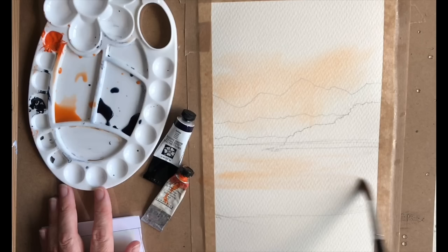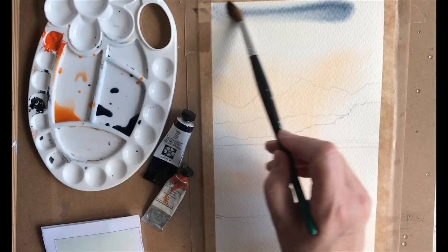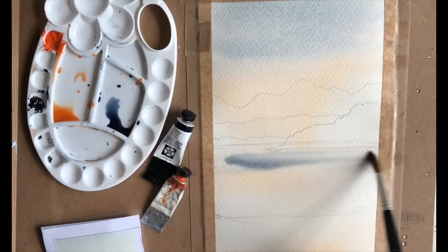I'll rinse my brush and then go into the indigo, putting a little bit at the top and letting it run gently down into that orange colour. Rinse my brush and now I'm just going to use clean water to blend those two together. Using that indigo I'm going to put some in the water as well, almost like they're reflecting the hills and mountains we see here.